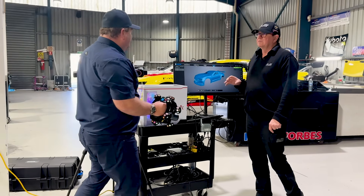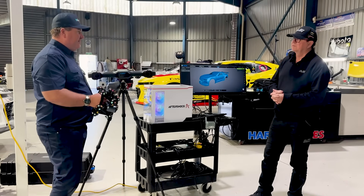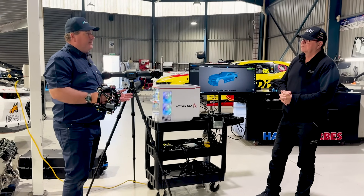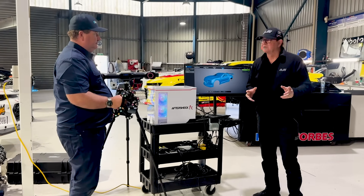How accurate is it? In this current configuration the accuracy is 0.04mm plus 0.06mm, and when you're using this unit on its own to scan components on the bench, we're looking at accuracy of 0.02mm plus 0.04mm. So it's pretty close.